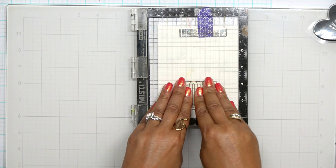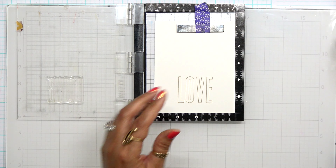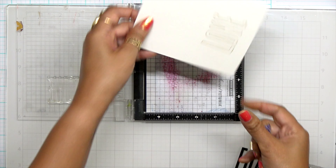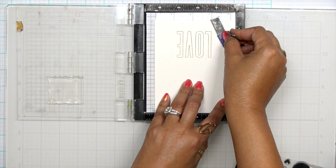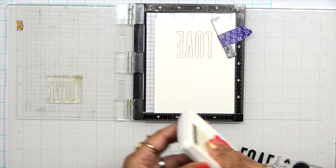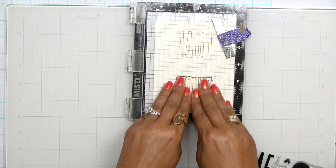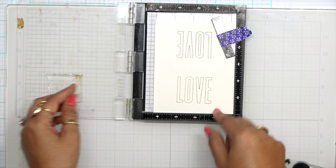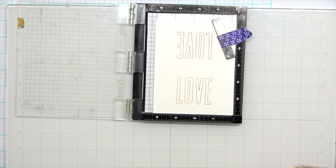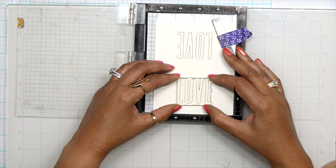I'm going to grab my mini Misti and use another piece of Neenah Solar White 80 pound. I'm going to stamp this out in the lighter color — I think I want to stamp the outline in the Wheat color because that really won't compete with anything else. Make sure when you're using these types of stamps you condition them a little bit with your hand so you can get a crisper image. I'll come in with that love in Wheat and just stamp that down on the paper. If you didn't want to fill this in with a solid stamp, you can also use Copic markers.